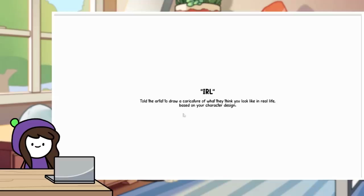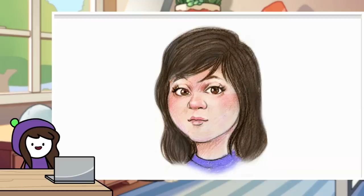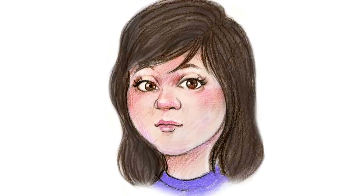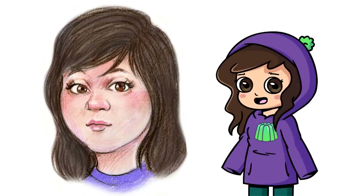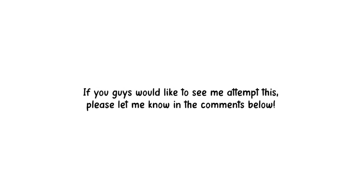IRL — I told the artist to draw a character tour of what they think I look like in real life, based on my character design. This could be the scariest one out of all of them, especially if it looks like me. Imagine if I just scroll down and it's just my face reveal, like every detail to a T. I'm nervous, but here we go. This reminds me of Mei from Overwatch. I can say this is not what I look like in real life, but she's cute — very button nose, and she looks nice. I can definitely see how my character influenced the hair. The artwork itself is incredible; it looks like a traditional drawing not done on a computer. Just look at all the little details in every single line.